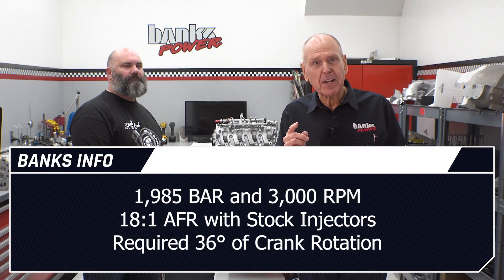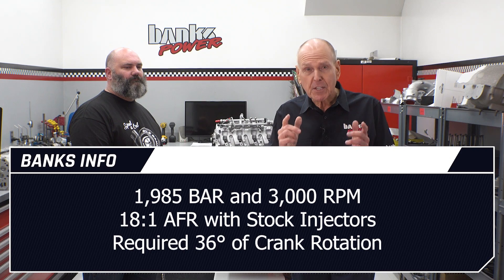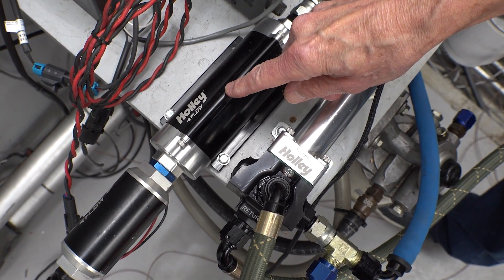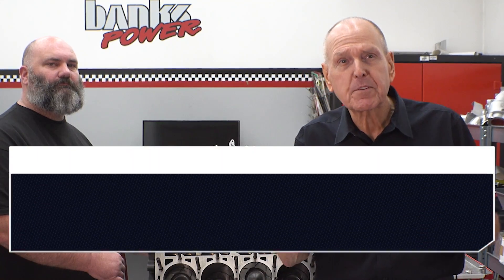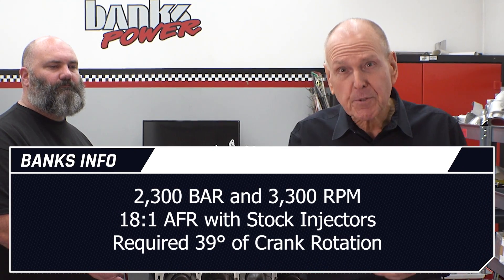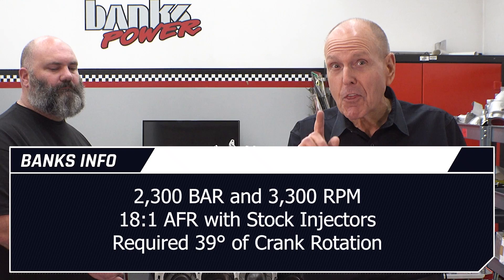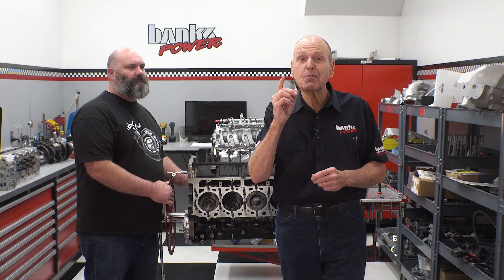At 1,985 bar and 3,000 RPM with stock injectors, enough fuel to hit our 18 to 1 air-fuel ratio took 36 degrees of crank rotation. To make more power with stock injectors, we need more injection pressure. So we thought maybe charging the HP4 with higher lift pressure would improve its efficiency — we turned our Holley lift pump system up to 90 PSI. The HP4 made 2,300 bar at 3,300 RPM and we hit 711 horsepower at 18 to 1 air-fuel, but it took 39.3 degrees of crank rotation. If we hope to ever kill this Duramax, it looks like it's time to call S&S for some 50-over injectors.